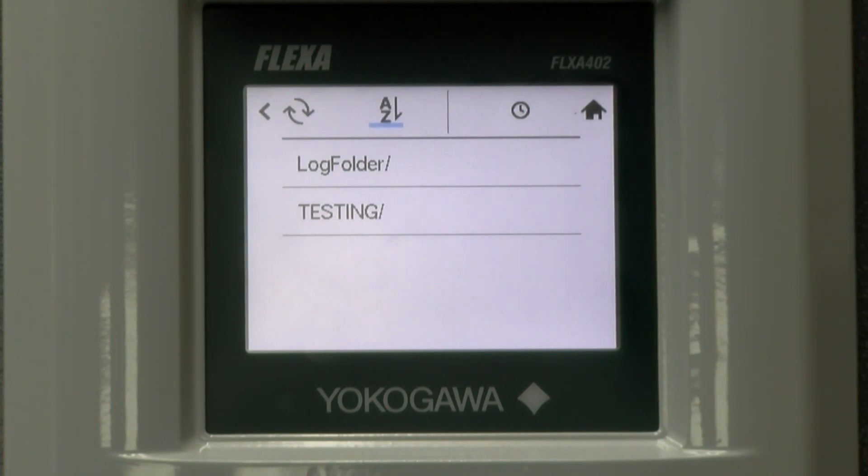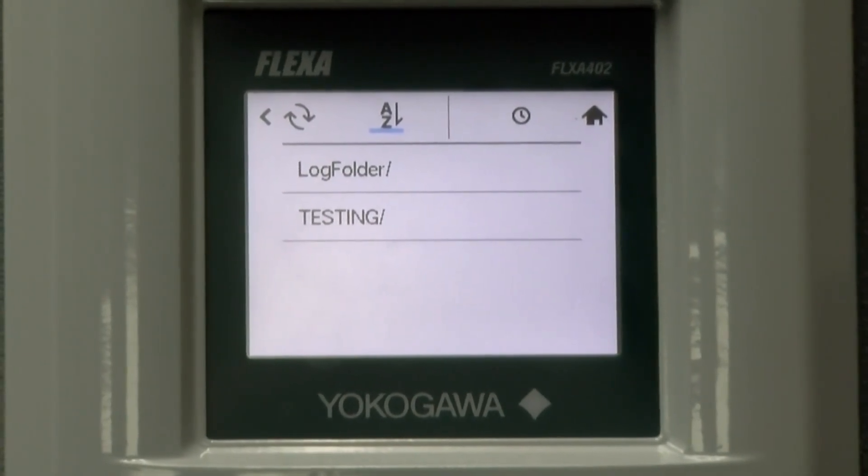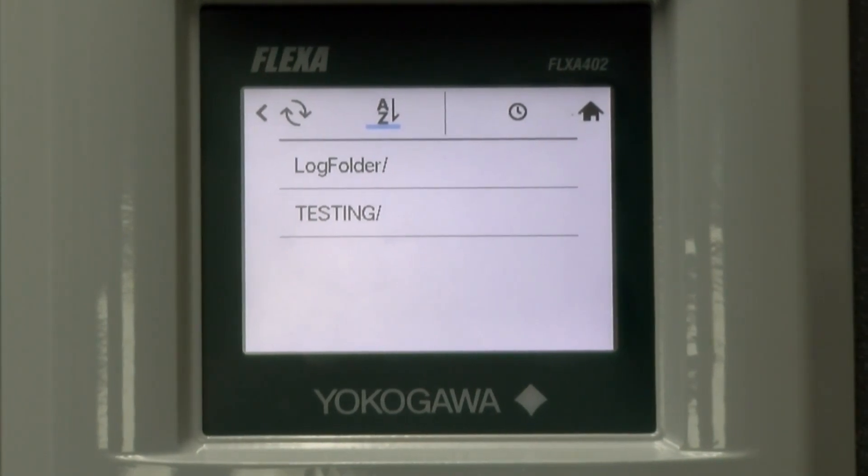The software upgrade will start. The screen backlight will flash slowly with the message loading on the screen, and it will take approximately 20 to 30 minutes. Then the Flexa 402 will reboot automatically. Do not power down or pull out the SD card.